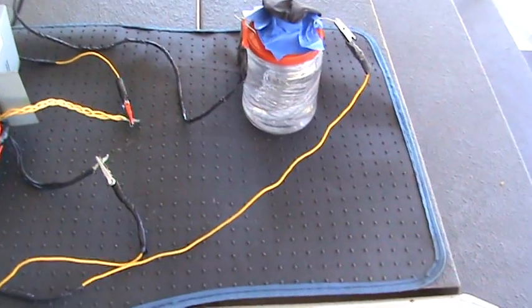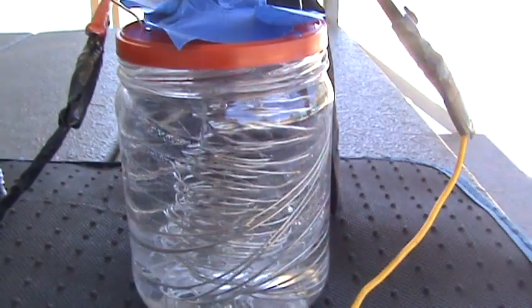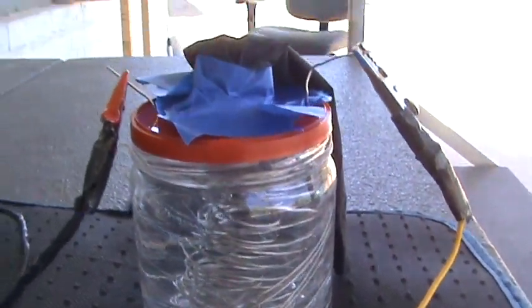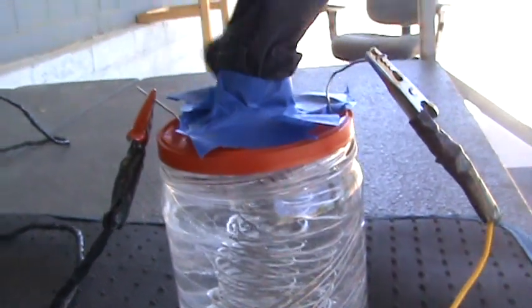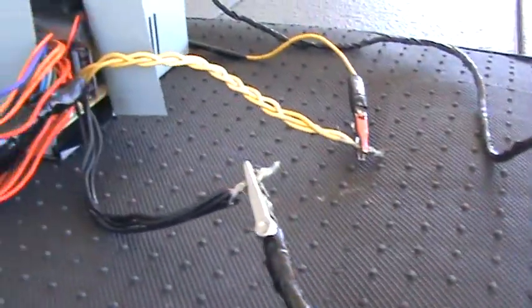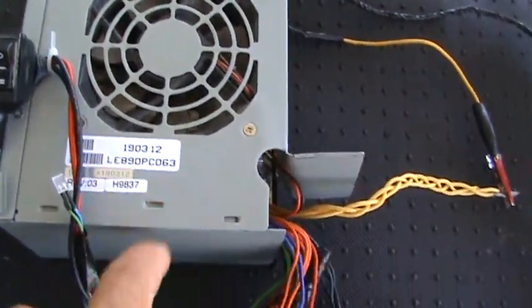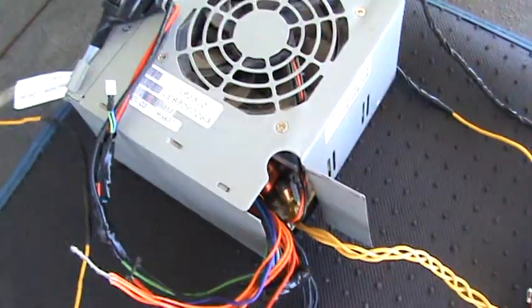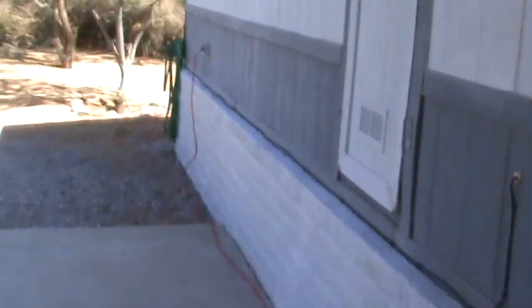This is my second attempt at an HHO generator — a hydrogen generator. I put a cap on it; this is the positive side and this is the negative side. I didn't have a balloon so I put a latex glove on the top. I have stainless steel wire on the inside. Instead of using my car battery, I made this power supply from a computer — it converts AC to DC. This is the negative and that's the positive.